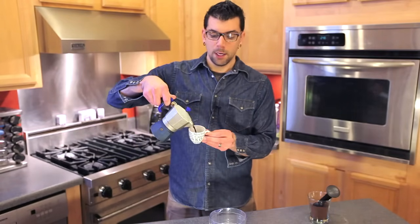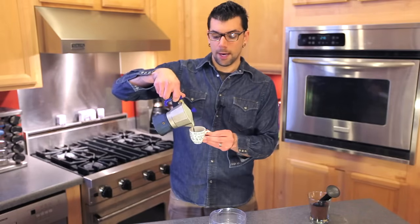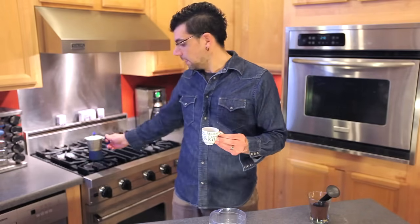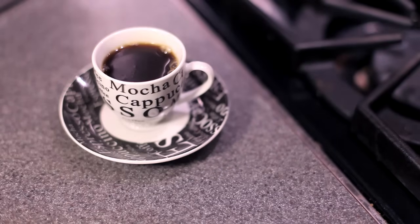Just take your espresso maker, and you can pour out the espresso into a demi-tasse cup, which is about a four-ounce cup. And you can add sugar, cream, milk, or you can just drink it black, however you prefer. Again, my name is Joey Papa, and today we learned how to make cafe espresso at home.